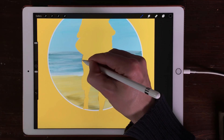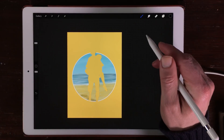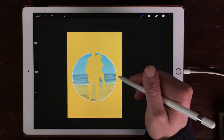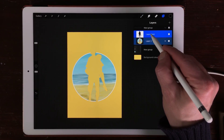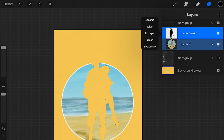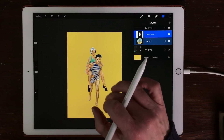Now you've just created a mask of the characters, but I want it the other way around. So when you go to the layers and tap on your mask layer, you can invert the mask by pressing on invert mask. Now you've created a mask for the two characters.